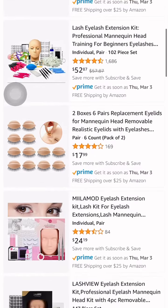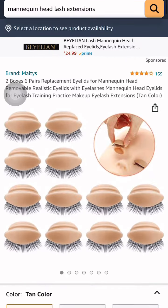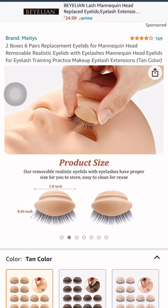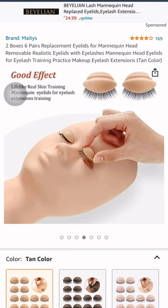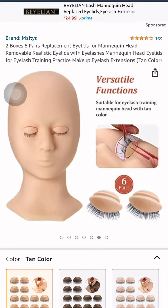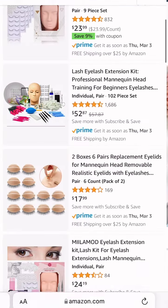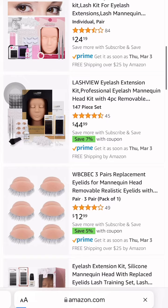The best mannequins to use when you are practicing and just need something to get better — I'm showing y'all all of these. Use these little eyes that they got on Amazon. Get Amazon Prime. Practice your fans, your custom sets, your volume sets, your classic sets, your hybrid sets — all of that. You can do a removal off of them too.